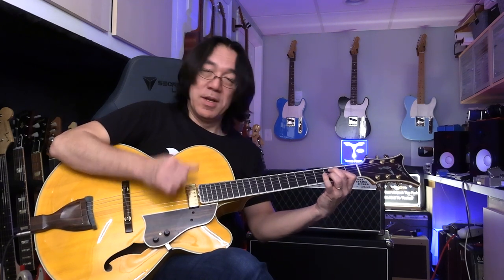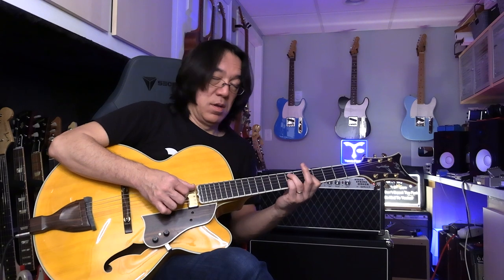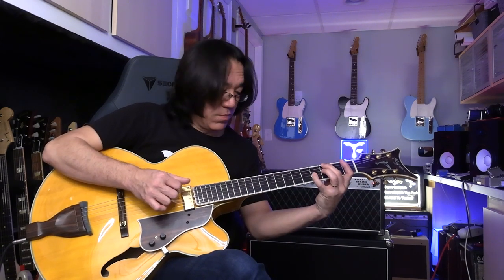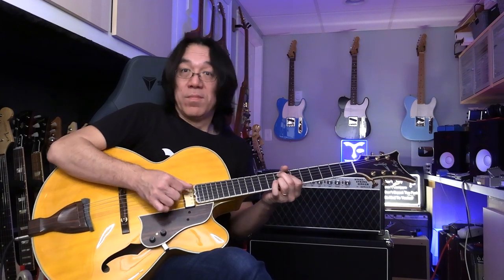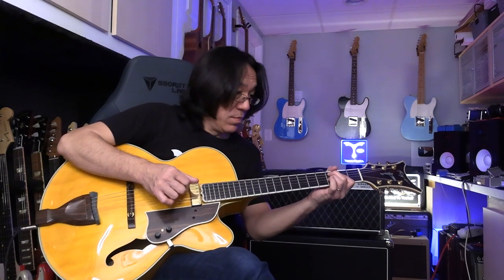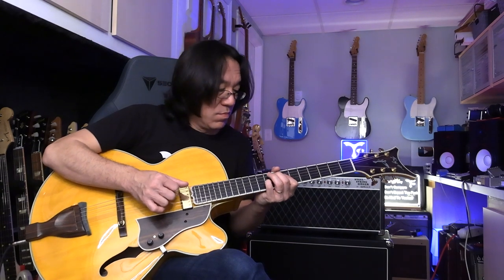Nice. Secondary dominant — that's what we call it. We skip the theory part today. C7. Same thing. So, one more time. Then repeat. Then repeat — really nice.